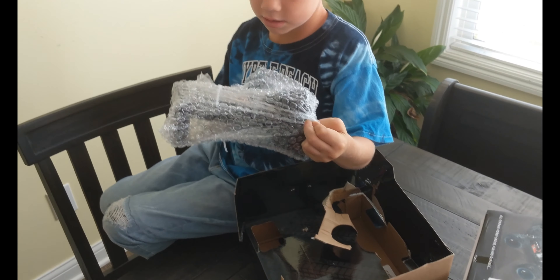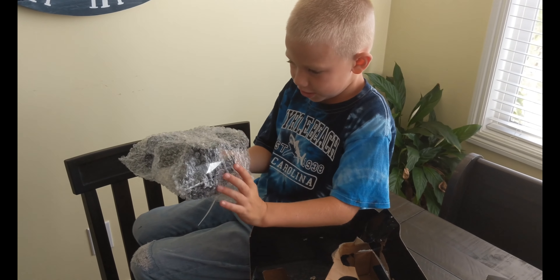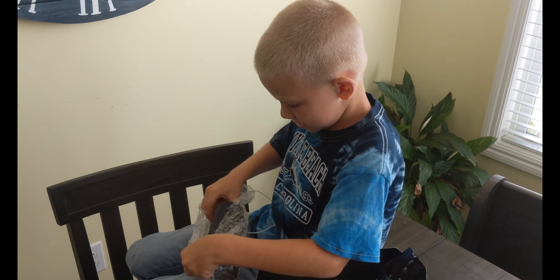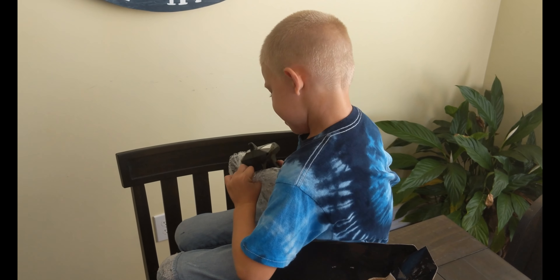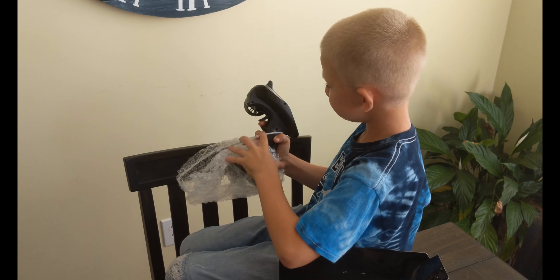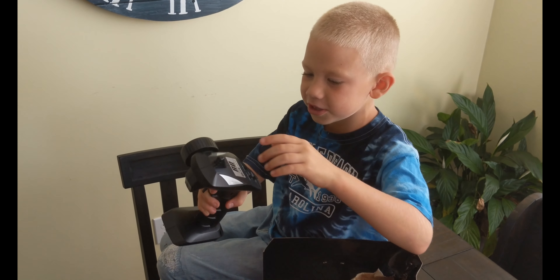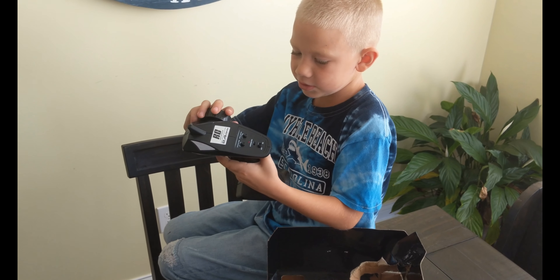What is this? It looks like we've got a controller right here. Let's get this out. It looks like you press this to go, and then this is the steering wheel.